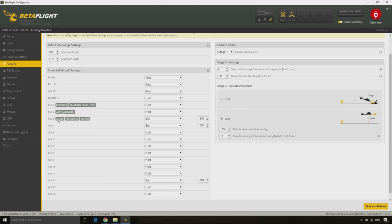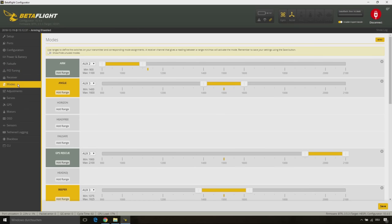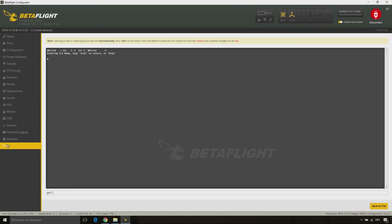For testing I have set my failsafe delay to 0.8 seconds, but you better stay with the default value of 0.4 seconds. On the modes tab you can see my setup of the angle mode and the GPS rescue mode on AUX3. At last we go to the CLI tab.